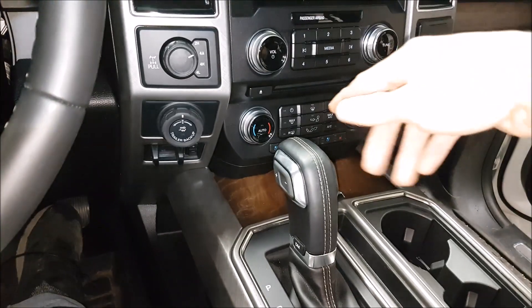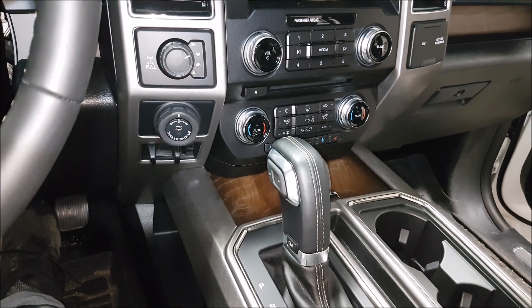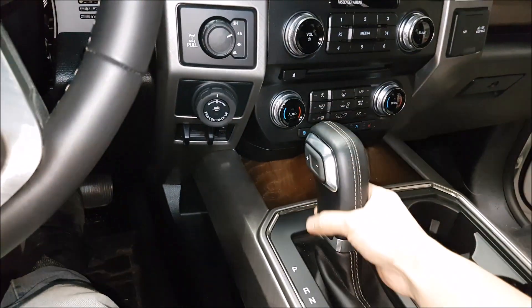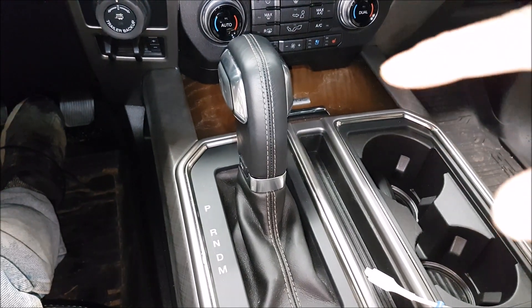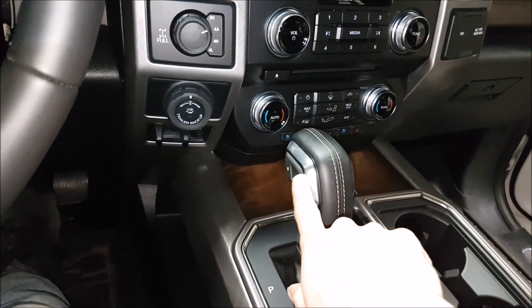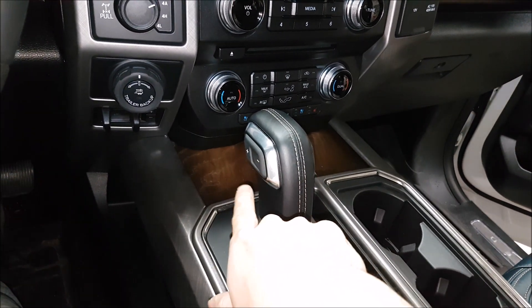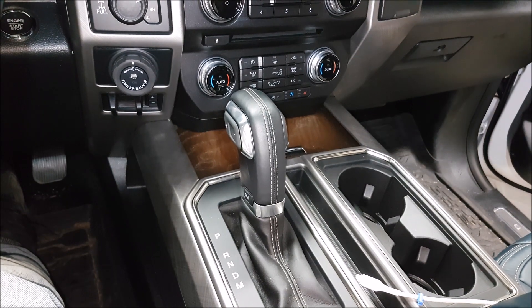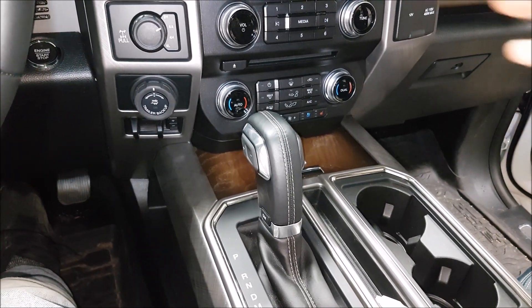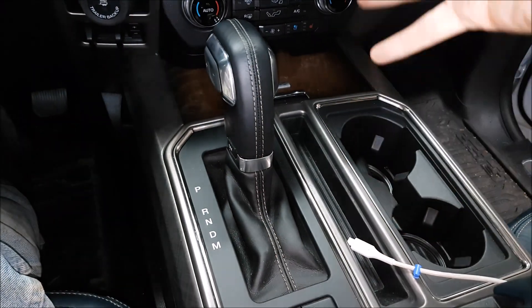Here we are in a fully loaded F-150, and it has the center console shifter. I can kind of see why they lean towards this — they're trying to hit a market with a more car-like feel, which feels natural. But I'm not really into these. The main reason is it compromises too much. You don't shift that often, and this space could be better utilized for storage. They do have the gear shifter here, which is good for downshifting when towing or hauling on a grade. But when you're just driving for hours on end, you're not utilizing this at all — half the center area is taken up just for the shifter.